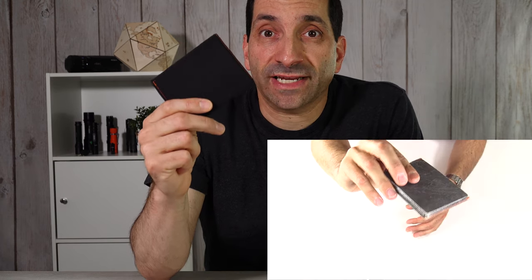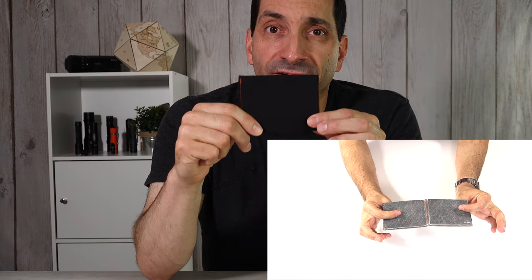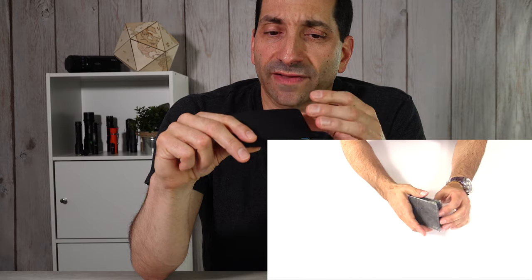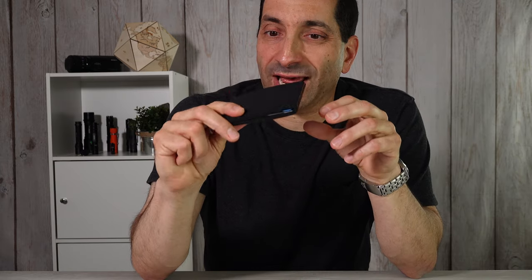Today I've got the slim fold wallet — actually not just today, because I've had this wallet for about five years. I know that because back in 2015 I did an everyday carry video, and in that video I had the Tyvek version of this wallet. After a while the Tyvek did show some wear, and I saw that they had this soft shell and picked it up. I've loved it.